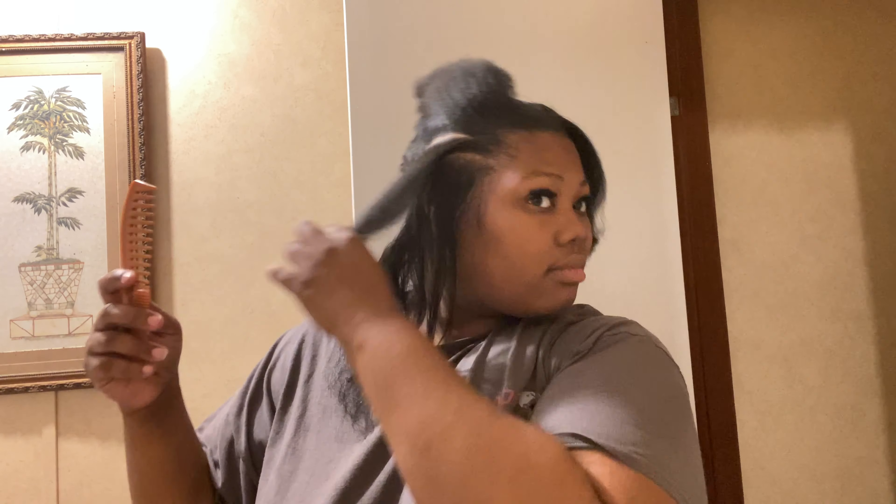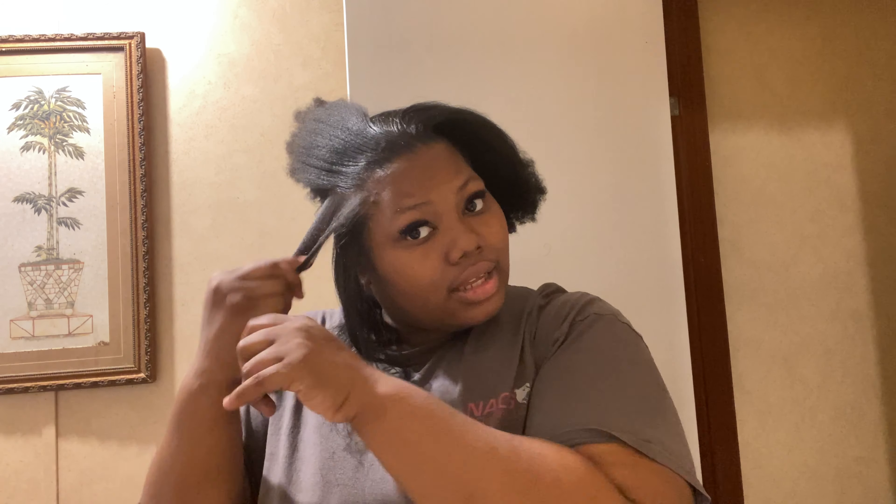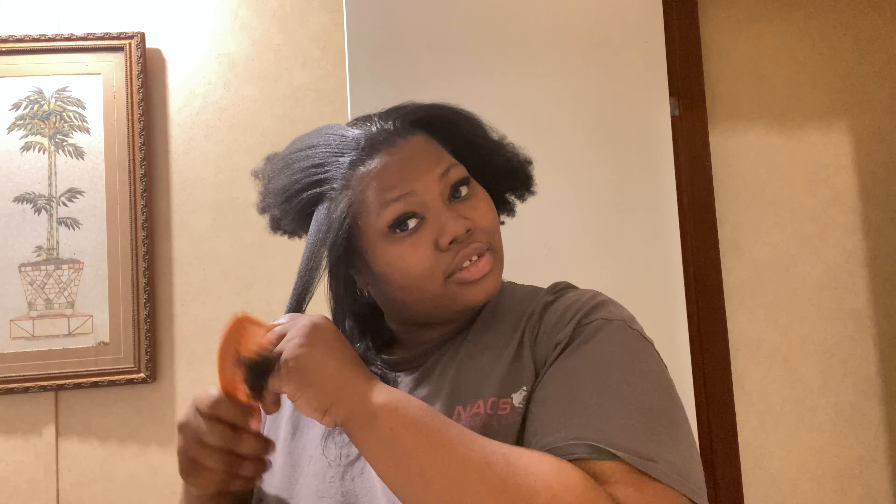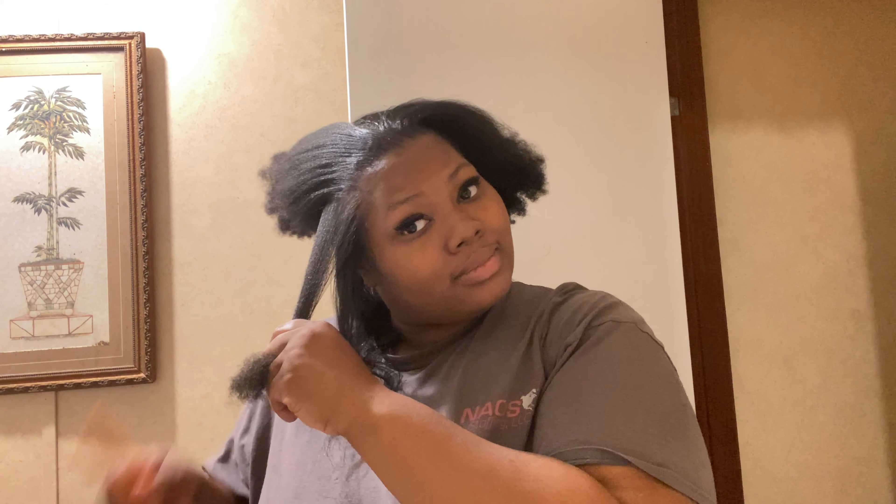So all I'm going to do is part my hair and pull it a little apart. Before I comb it, I always like to add a little grease to the ends of my hair and the roots. Y'all are going to watch The Walking Dead. If y'all haven't seen it, y'all need to start. This is a great movie.